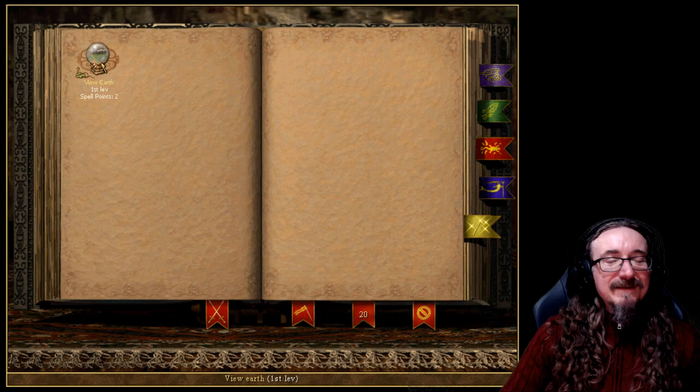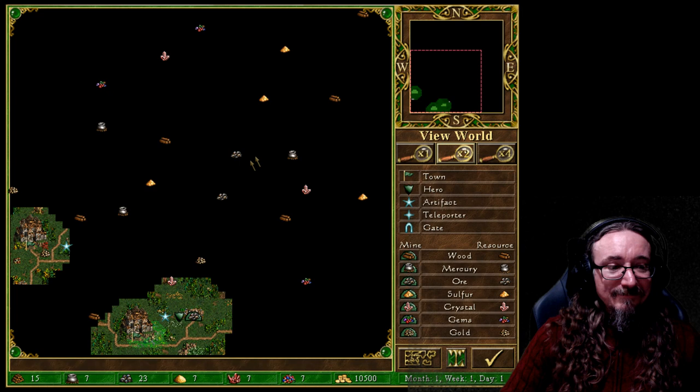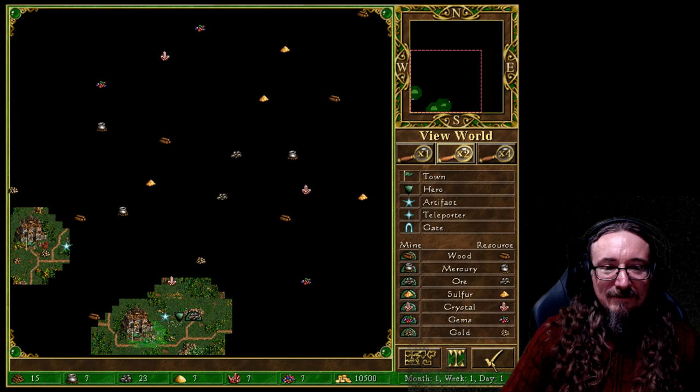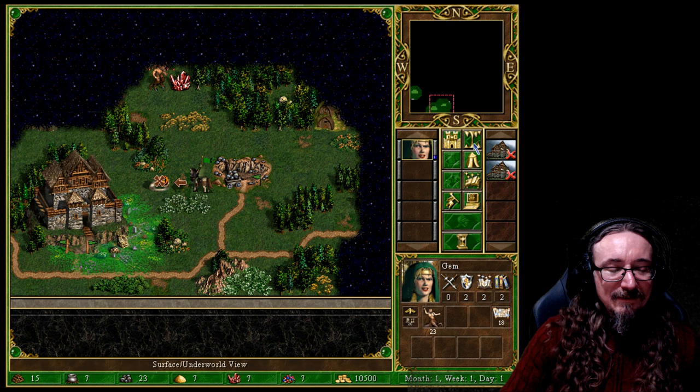Let's go ahead and cast View Earth — I haven't ever done this before, let's see what happens. Oh, neat — we can see where all the gold and resources are. That's a very useful spell. I'm not sure if it sticks or if I have to cast it every time, but it gave me some ideas. I could go to the next turn right now, but since I have a little gold I want to go ahead and hire another hero.